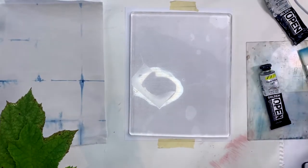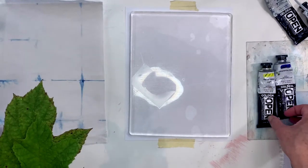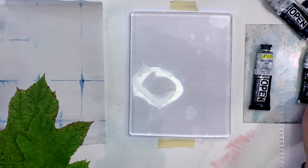With the Golden Opens, because they're so light and translucent, I like to build them up light to dark easily. We're just keeping the colors simple today.